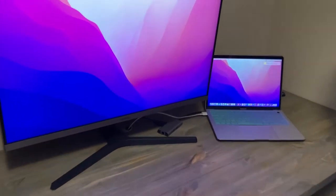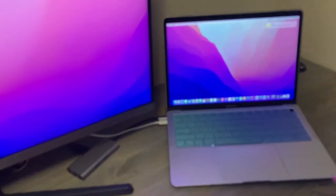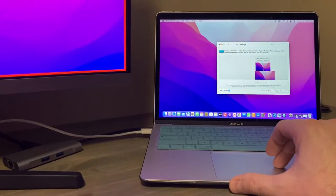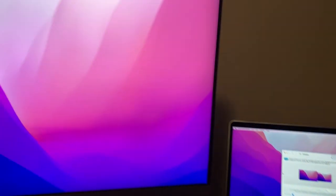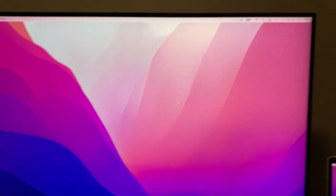I'm no tech expert at all, but right off the bat I'm noticing the colors are a really close match. I can't really discern the difference — it might be a little lighter as opposed to darker, but they look really true to the MacBook Air display, and that's what I'm going for.